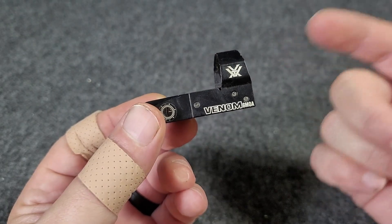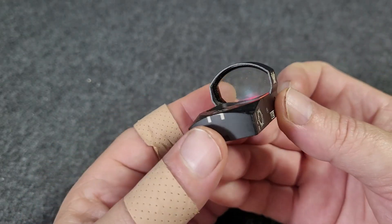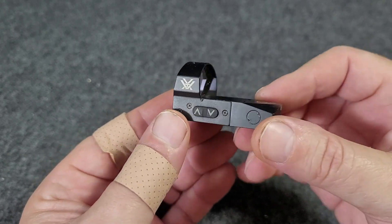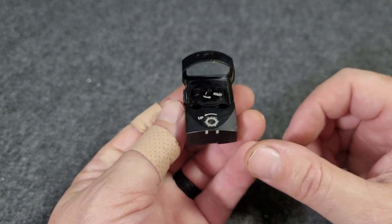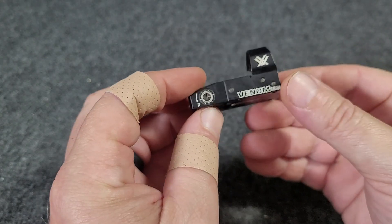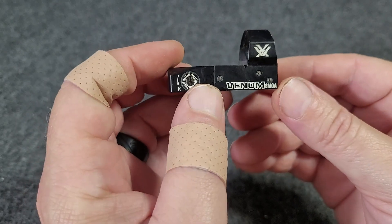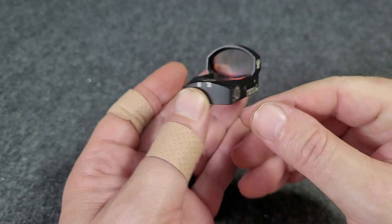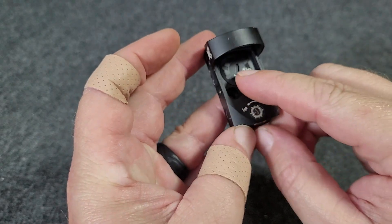Here is a Vortex Venom little red dot reflex sight. I've had this one for many years — you can tell it's a little bitty sucker — running on a Glock 17L in competition. It's never let me down. You've got your adjustments there and here, and your battery compartment there.